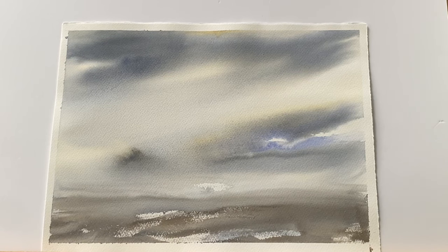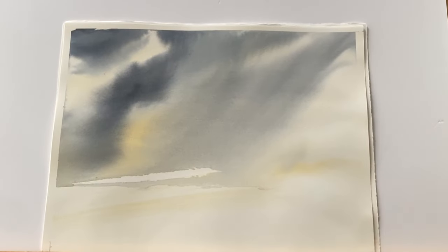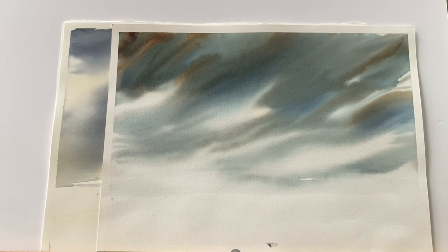I regularly do sky practices — I try and paint one sky a day at least — and that's really important because skies are going to be pivotal in this project as the backdrop for my sailing barges. These sky practices let me consider the kind of atmosphere I want for each painting, because the sky will create that atmosphere, that sense of drama and that sense of light.